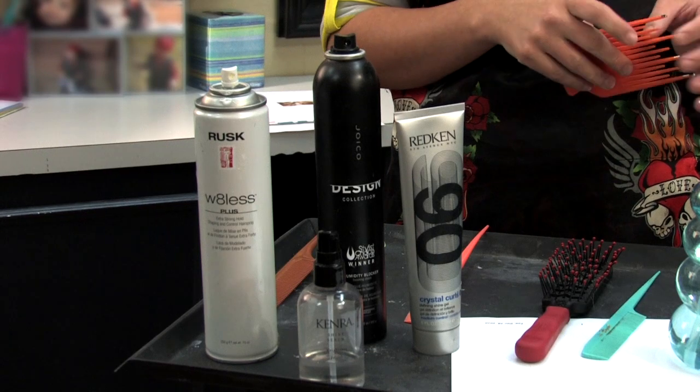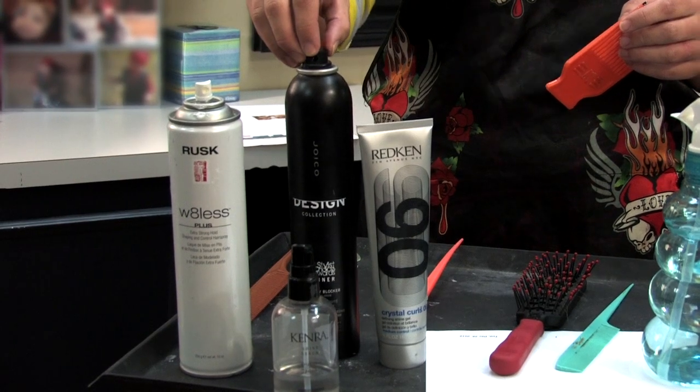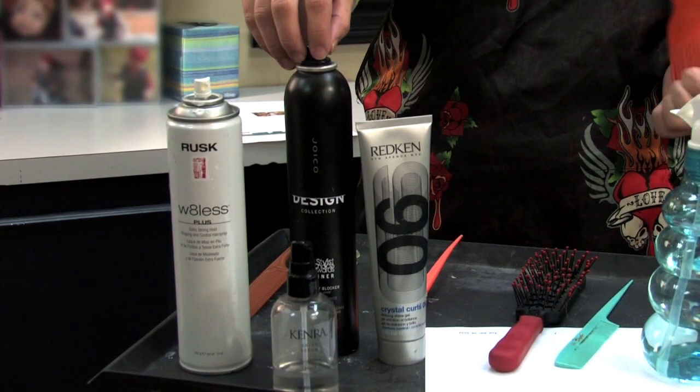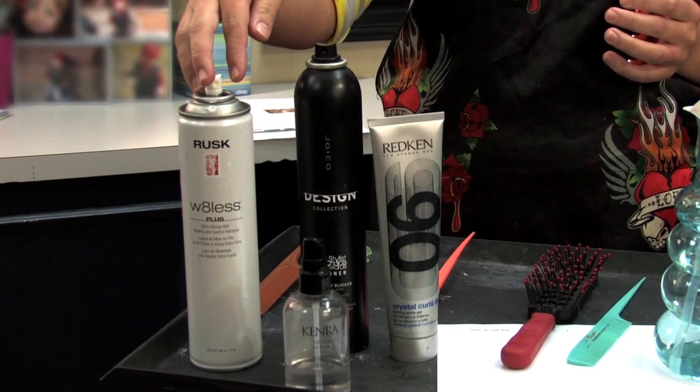You can use gel if the hair is shorter — the gel kind of helps piece it together. Humidity Blocker is a finishing spray that forms a protective shield against humidity and eliminates shine. Hair spray just kind of helps keep it in place so it doesn't frizz out.